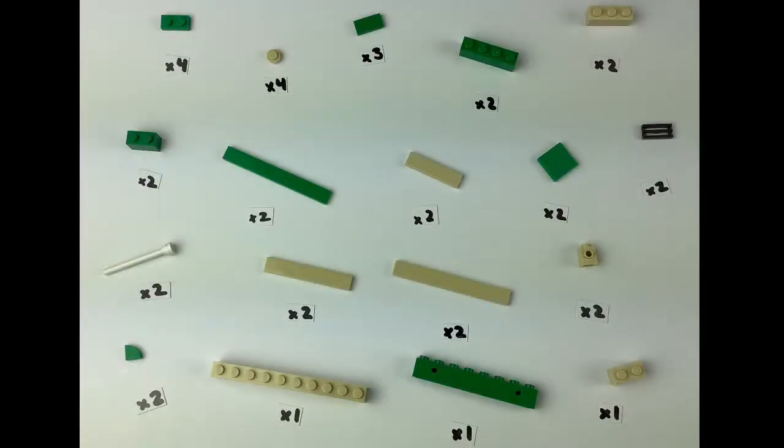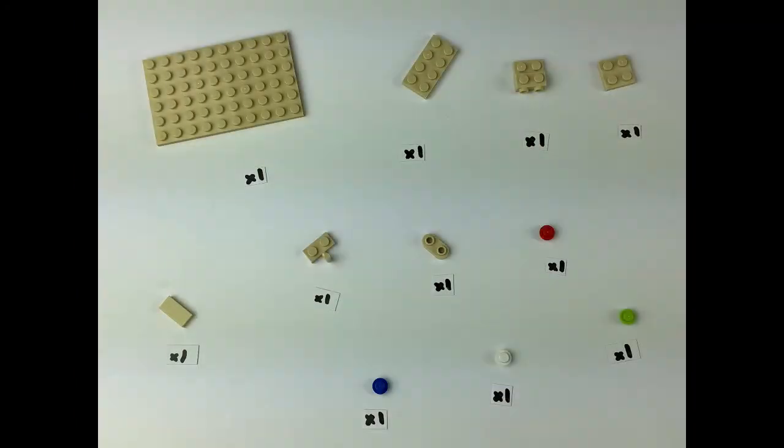Here is the full layout of all the pieces you'll need. This is the first page — you can pause here if you need to see this — and this is the second page. Again, you can pause if you need to see it. Okay, let's start the build.